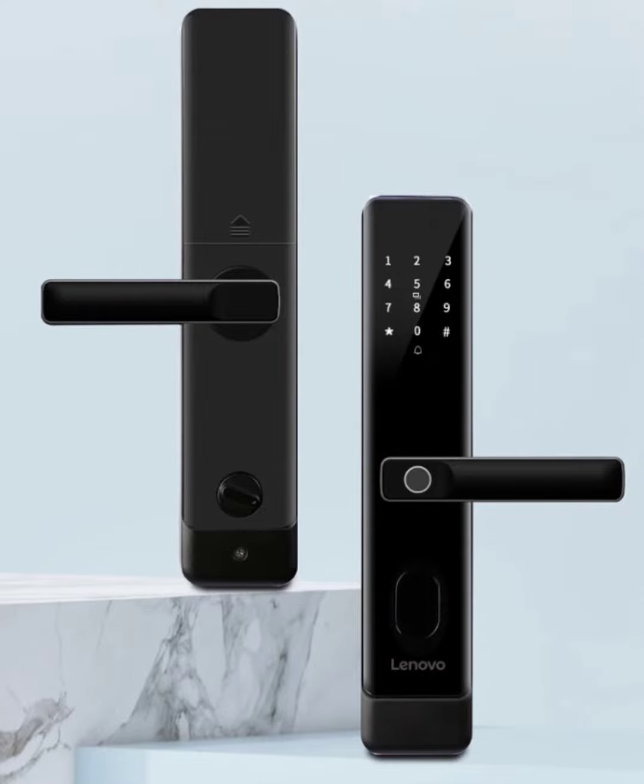Security is at the core of the Lenovo E20. It boasts a Class C direct plug anti-theft lock cylinder — the highest level of security available in lock cylinder classifications. Whether you're seeking a convenient way to unlock your door or prioritizing top-notch security, the Lenovo E20 Smart Lock is a feature-rich and reliable option for your home.